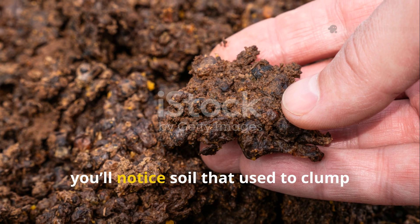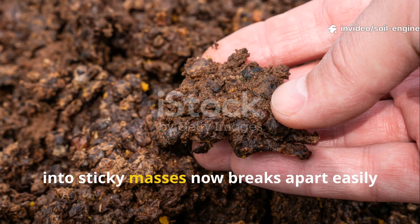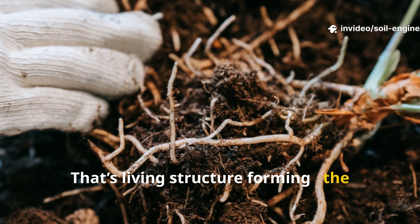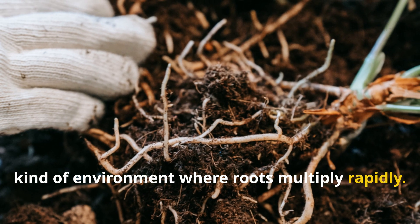Within two to three weeks, you'll notice soil that used to clump into sticky masses now breaks apart easily in your hands. That's living structure forming — the kind of environment where roots multiply rapidly.